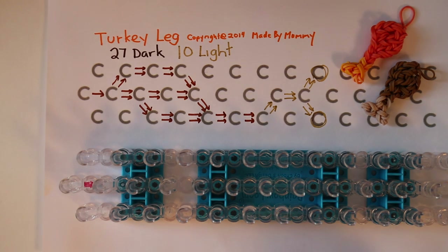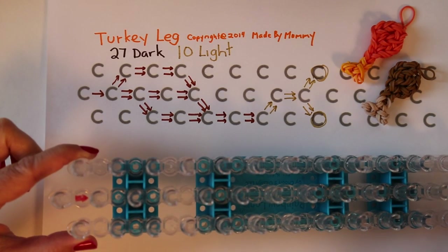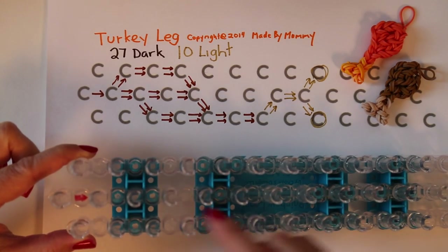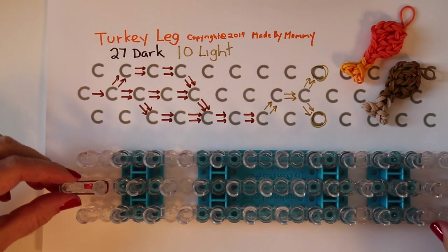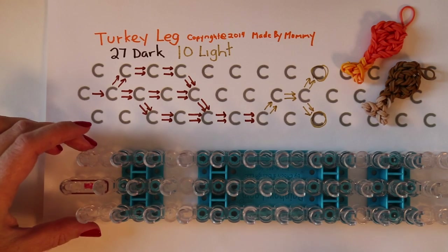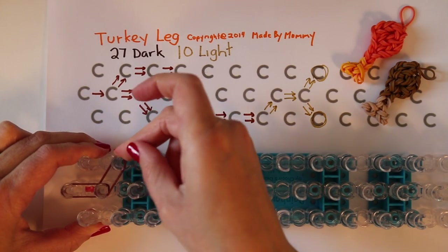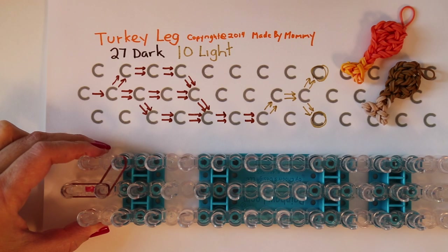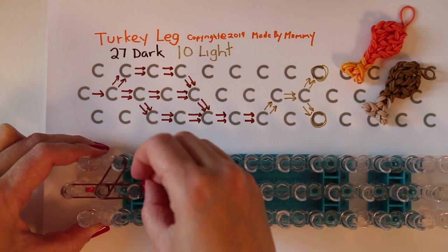To begin, take a single rubber band in your darker color using a staggered loom, placing it in the center row on the side where the arrow is going forward. Then take two at a time, still in the darker color — one going diagonal to the side and one going diagonal forward.